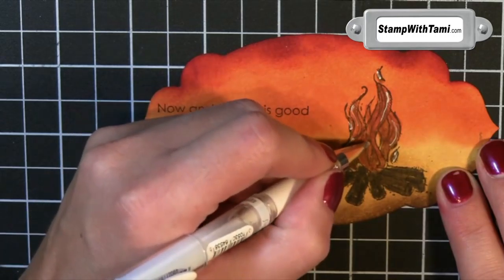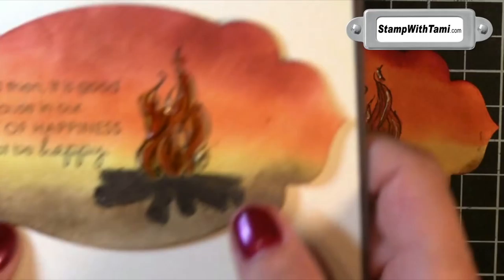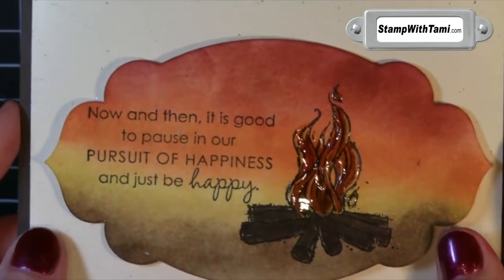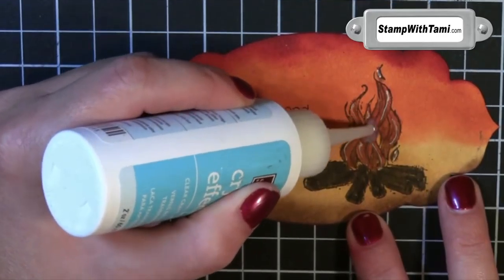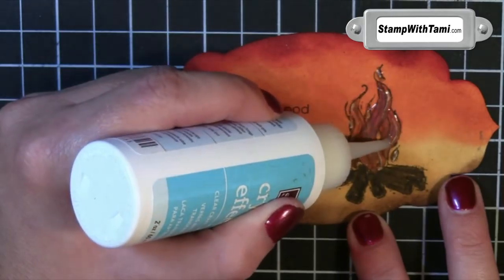Now to really bring this fire to life, I took a Stampin' Up white gel pen and drew a few white lines along the edge of the flame. This is going to lighten up a little bit when I put some Crystal Effects on, but the Crystal Effects just brings that to life. Isn't that amazing? It looks like it's on fire.